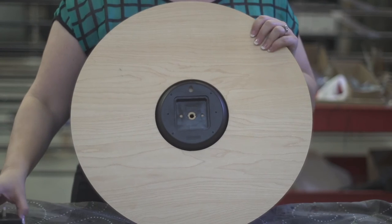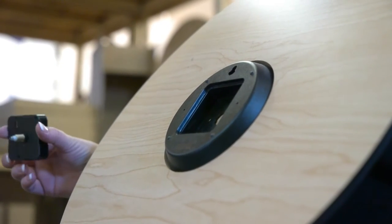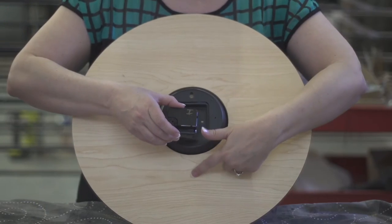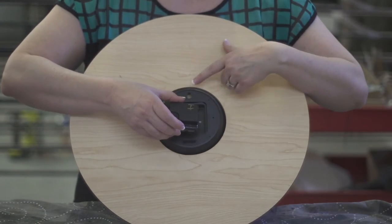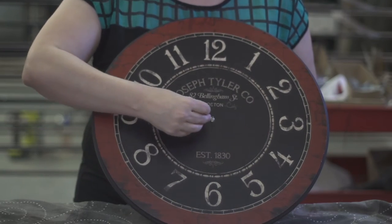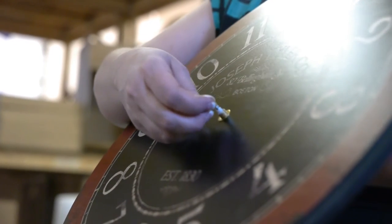This is how you reassemble your clock. Get your new mechanism and put the battery at the bottom of the clock toward the 6. I'm going to hold it and spin it. Now you're going to put your washer back on — I'm still holding it in the back. Then your hex nut.